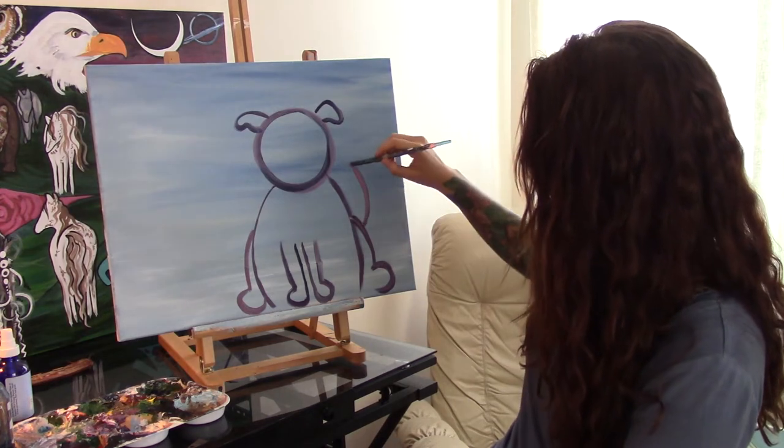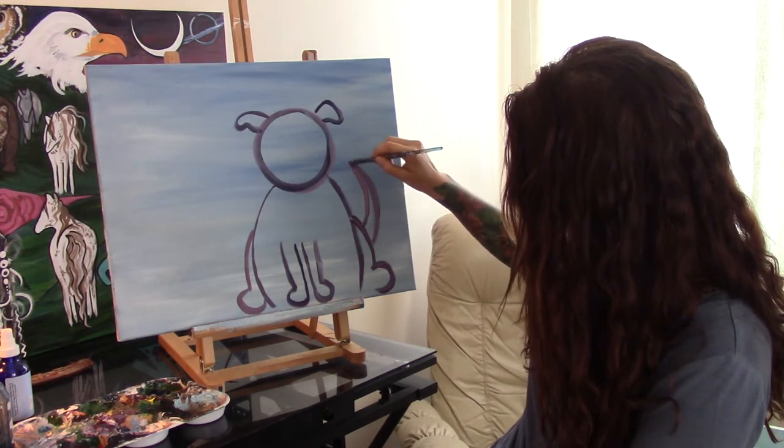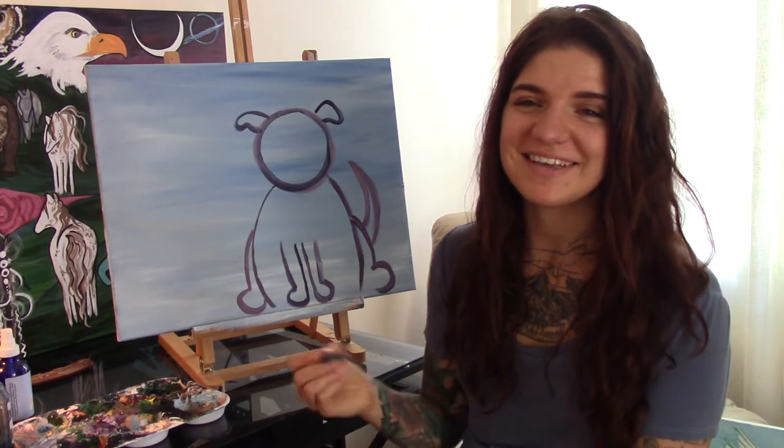Now that I've painted the legs, I'm going to paint his tail. If your dog's tail likes to wag, you can put two lines on either side of it to make it look like it's wagging.